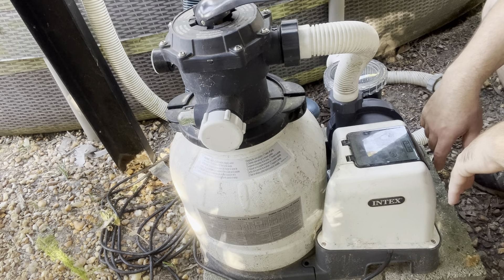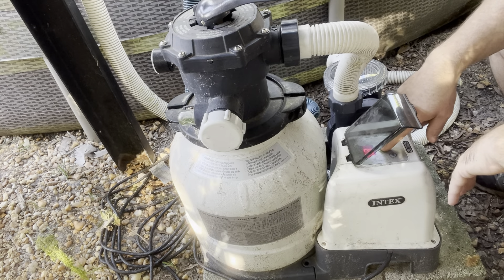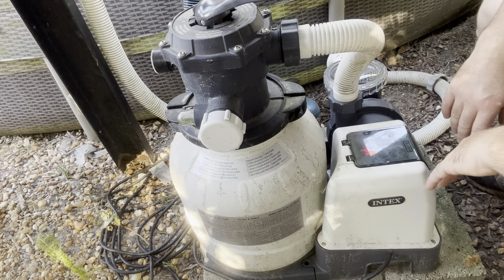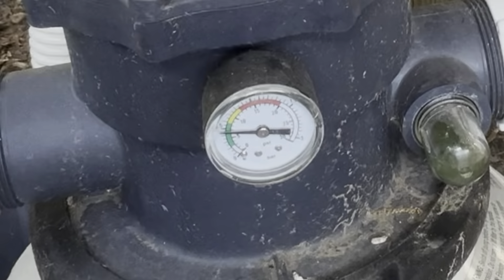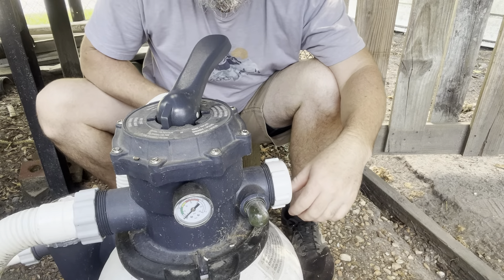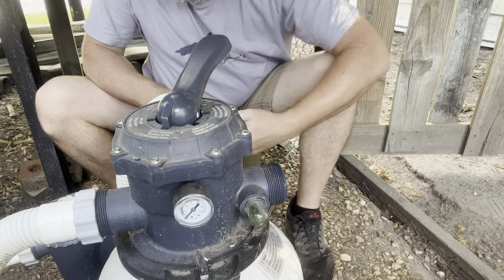I'll turn this thing on, let it run, and then I'm going to scatter my pH — that's the only thing that was low on my swimming pool. I do let mine run for eight hours a day, whether it's morning or night, it doesn't really matter. You always want to turn your filter off while you're switching settings. Turn that off and take this cap off.